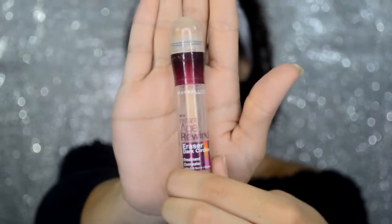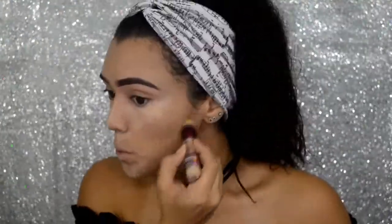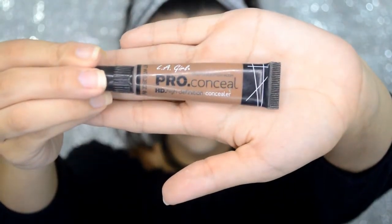Next, I am going to further contour my face for a more defined look, and I'll be using the Maybelline Age Rewind Concealer. After this, I am going to be using the LA Girl Pro Concealer in a dark shade for contouring.